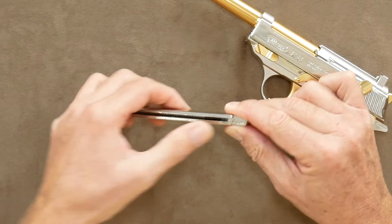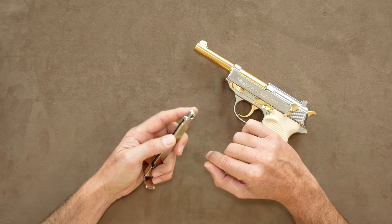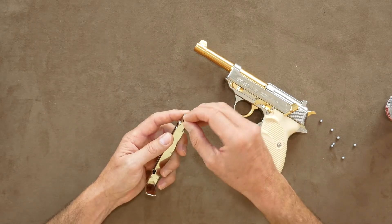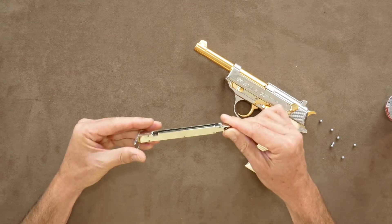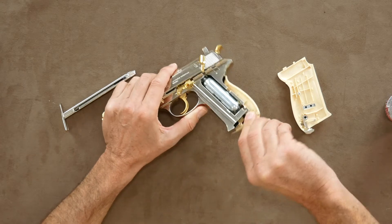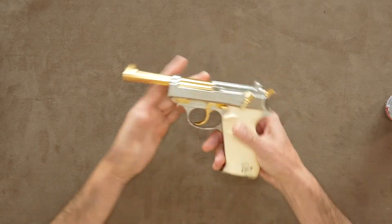Loading is made easier by the lock-open spring-loaded method. You will need to hold your finger across the back when loading BBs, as they will have a tendency to fall straight out if you don't. When done, simply return the spring and you're loaded. Gassing up requires removal of the magazine and then lifting off the left side of the grip. Slot in your CO2 and tighten up with the built-in screw top. Return the grip and your magazine and you're all set.